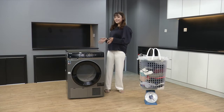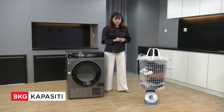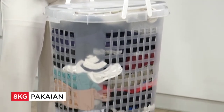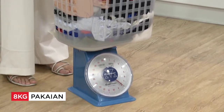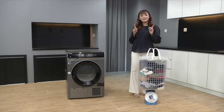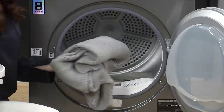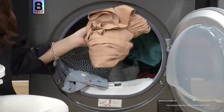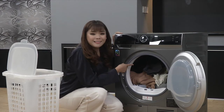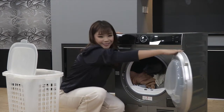Kapasiti untuk dryer ni adalah 8kg. And sebelum korang semua ingat Tasha tipu korang, dekat depan ni ada baju yang nak dikeringkan. Tengok berat dia - 8kg, okay. Jom Tasha nak tunjuk dekat korang, kita masukkan ke dalam dryer ni. Betul tak Tasha cakap? Tengok, 8kg. Banyak, okay. Jom kita keringkan.